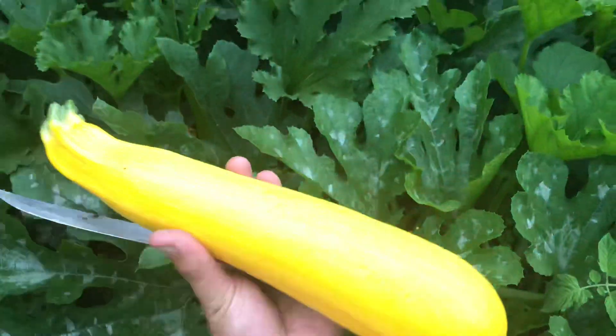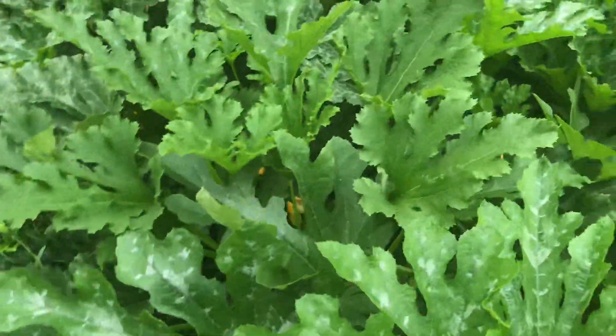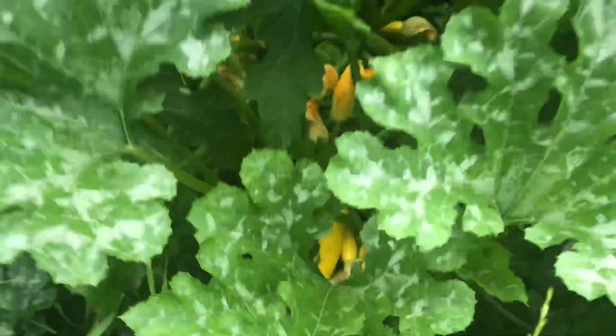Look at that zucchini — or summer squash. I always call them zucchinis; to me they all taste the same.